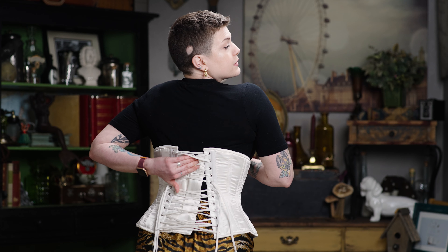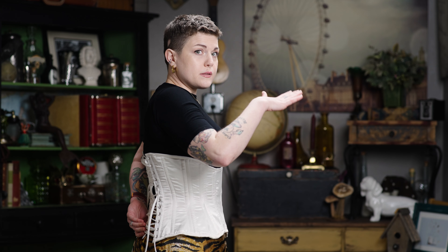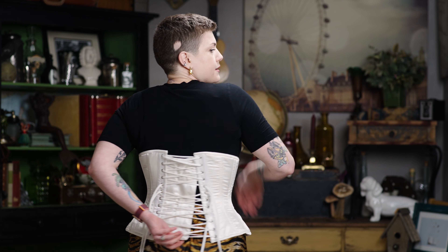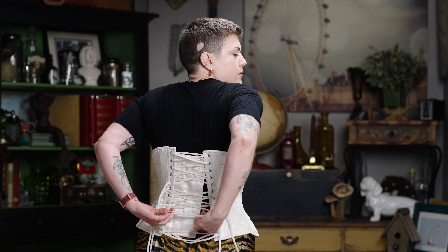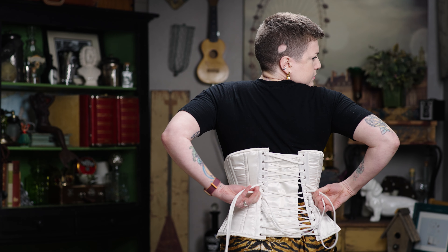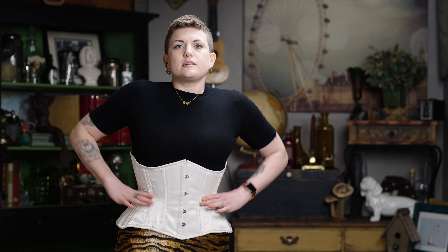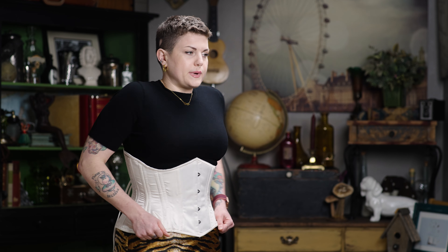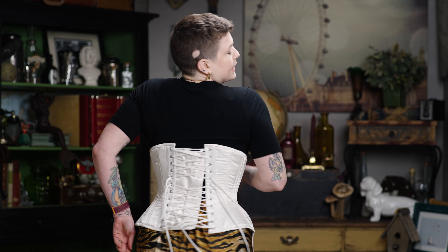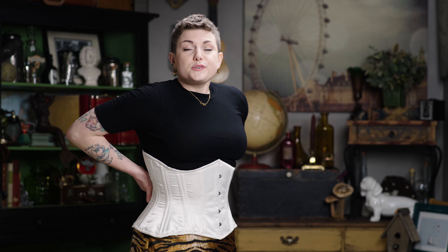I'm going to pull this modesty panel just a little more. Now I'm going to go down to the bottom — I went to the top down to the bunny ears, and now I'm going to go from the bottom up to the bunny ears. Still not pulling on it too hard, just making sure that the smallest part of the corset, the waist tape, is also sitting in my natural waistline when I'm lacing it in. Now this is a brand new corset so it's going to probably flare a little bit on these ribs and hips for me and that's okay — it's brand new, I haven't broken it in so it's not going to fit me super well right out of the package.